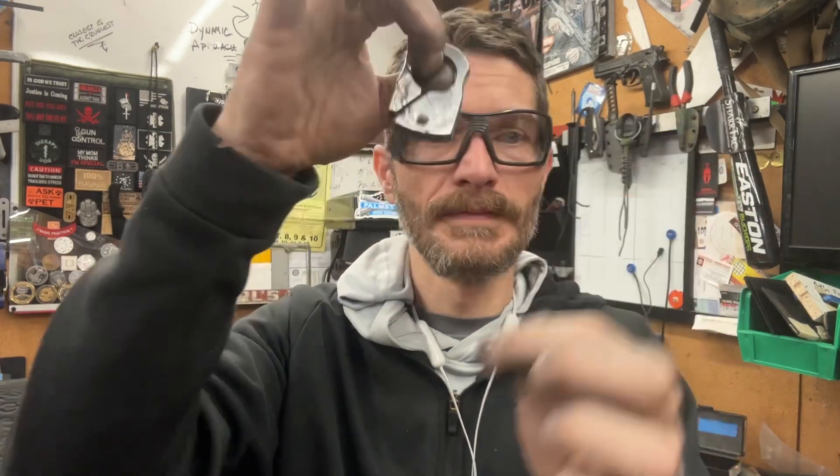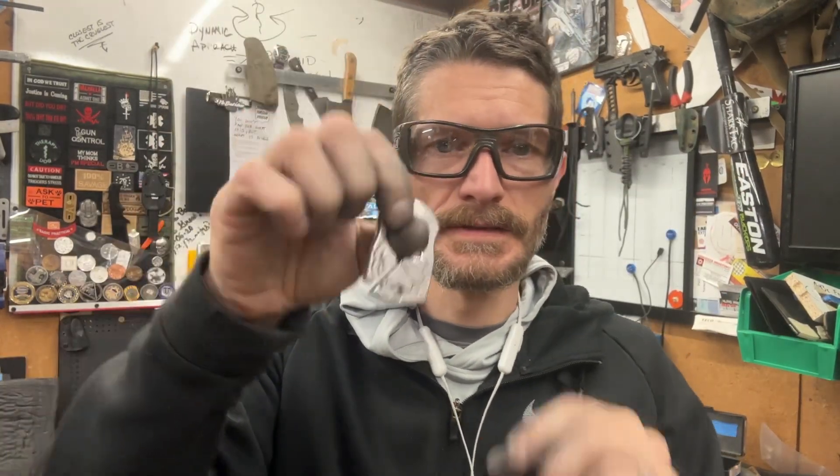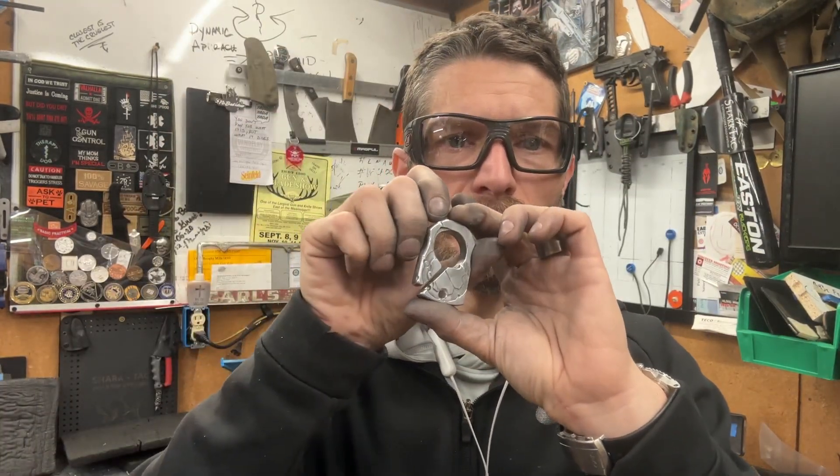Obviously it's for your belt buckle, and then you hang your keys. I'll go ahead and share this — if anybody likes them, I'd love to hear some feedback.